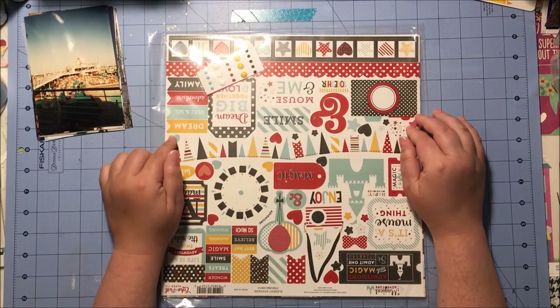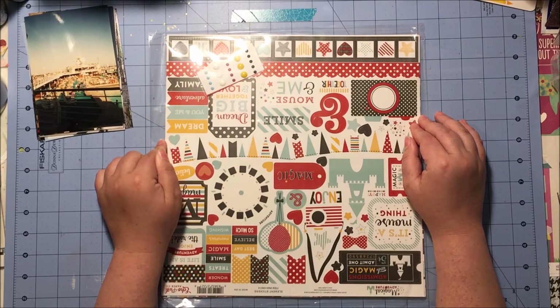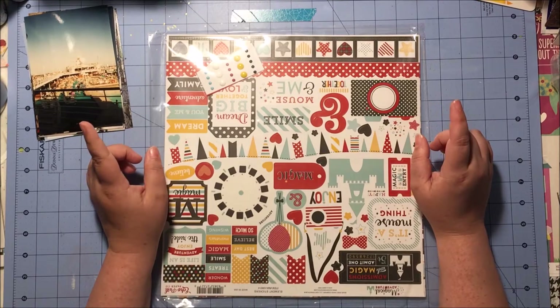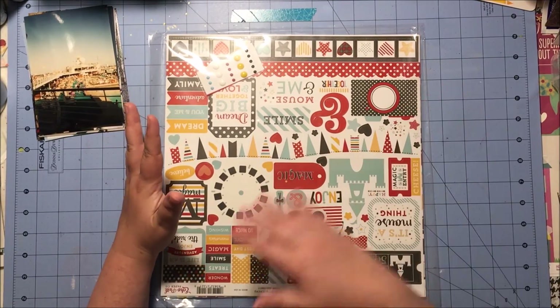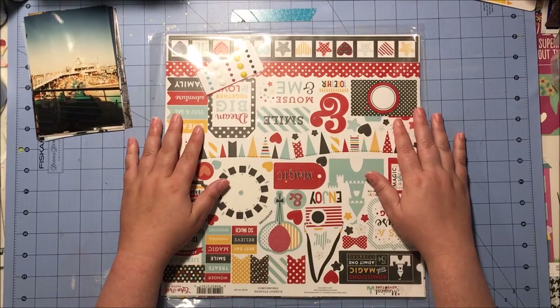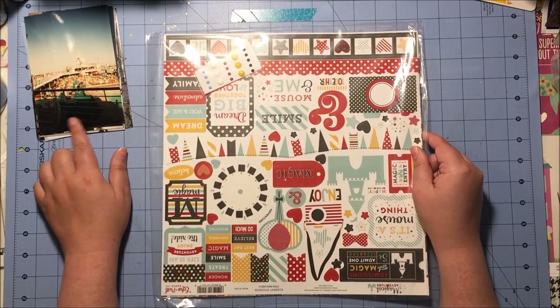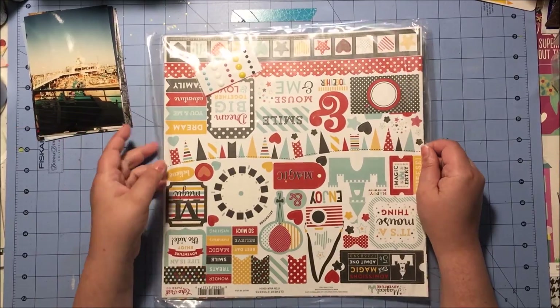What you might not know is that I actually have an earlier trip that I'm trying to scrapbook from 2005 or 2006. That one I did not use one line — I just used different papers for each layout. So I thought I would go back, and I also have a couple of cruise photos that I thought I might be able to use this for too.